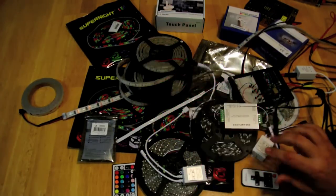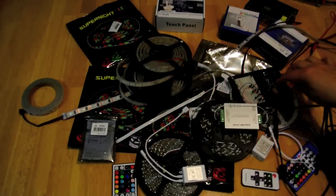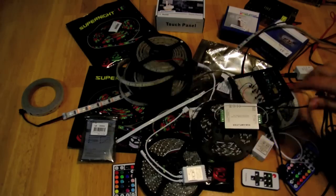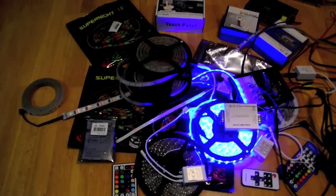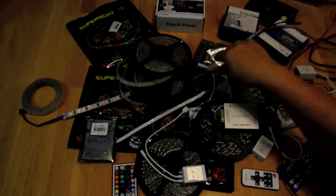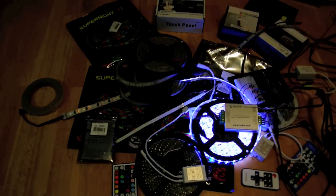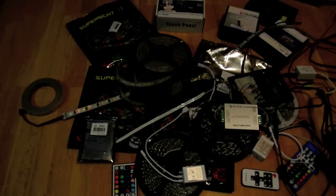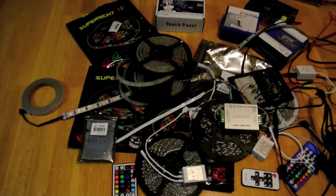When you plug it in, what I've done with this Arduino is programmed into the chip exactly what I want to see. You can program in any sequence you want using your own imagination, so you can certainly do a fully custom job. You can also buy a wired remote if you don't want a wireless one — such as what this one is.